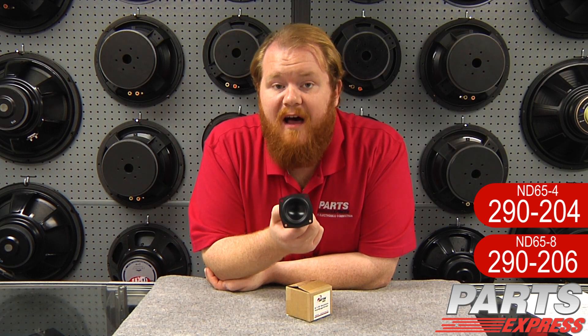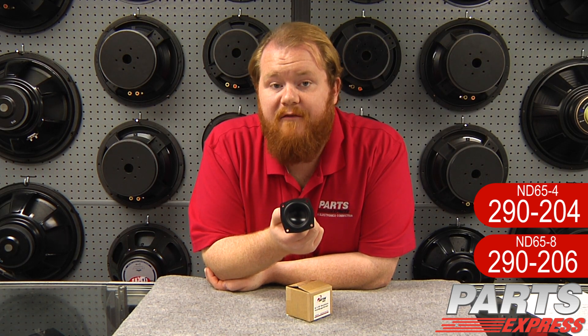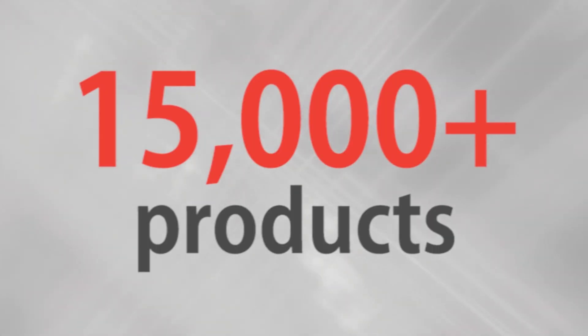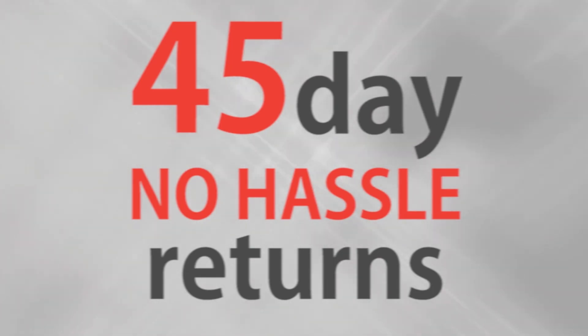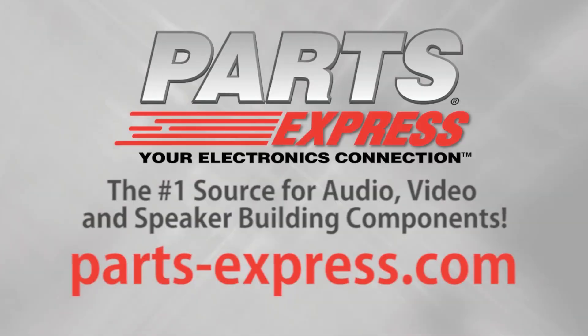Check out the ND65 and the full range of Dayton Neo Balance drivers today at PartsExpress.com. Over 15,000 products, free same-day shipping on most orders, 45-day no-hassle returns, and free tech support. PartsExpress.com, the number one source for audio, video, and speaker building components.